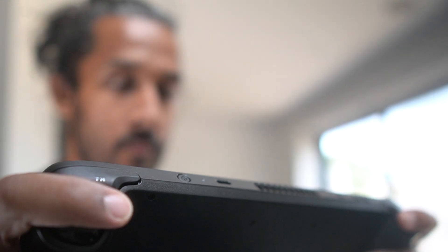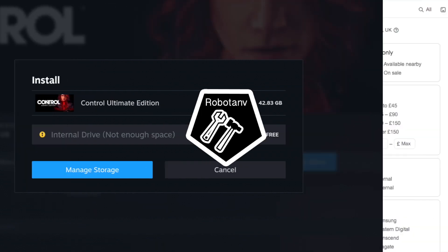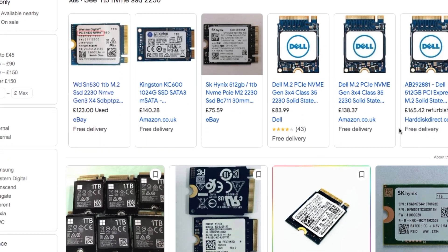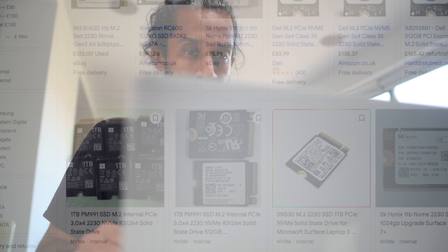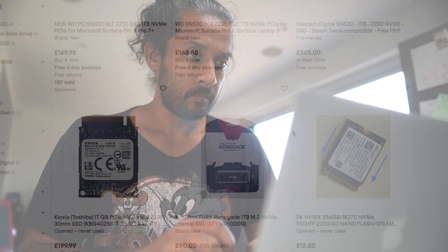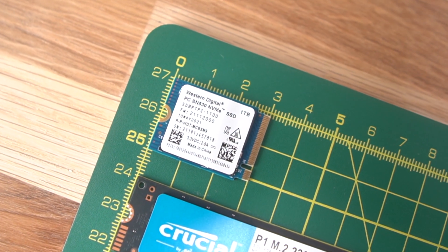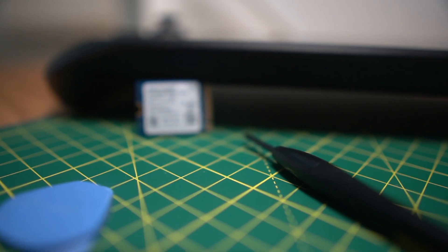I finally got my hands on a Steam Deck. Like many, I opted for the 256 gigabyte version thinking this should be okay. The top priority became installing a new SSD, and finding a larger capacity drive — like 1TB of the 2230 variety — at a reasonable price took a while. In the end I got a 1TB drive for about 200 bucks from eBay: the WD-SN530.